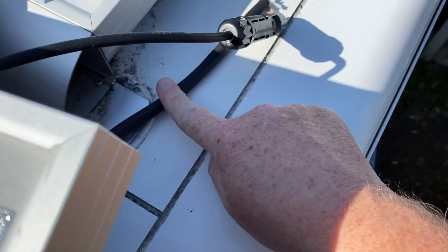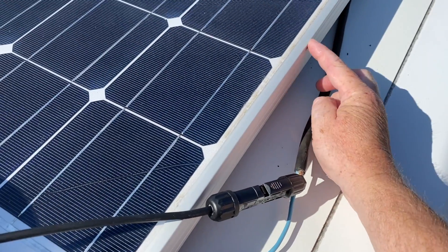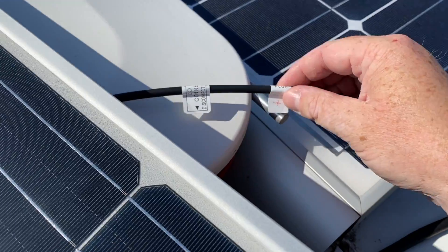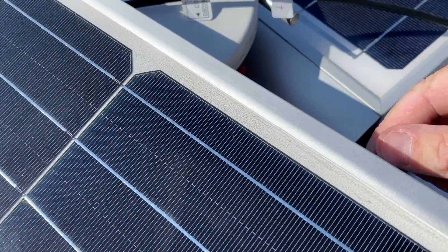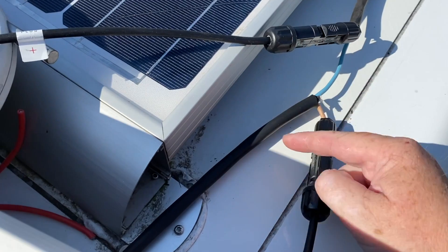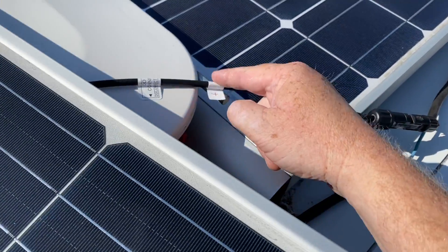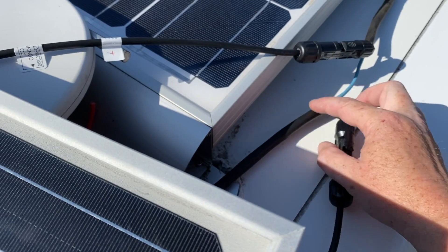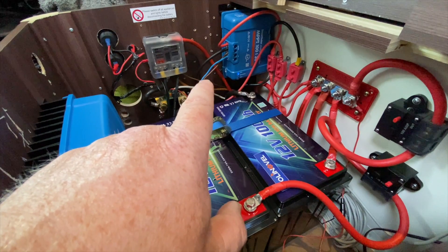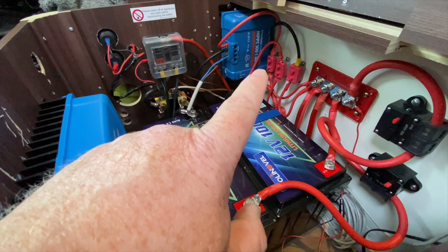The positive wire from the solar controller cable goes into your first panel. The negative wire from the first panel is then split — the negative of the first panel joins the positive wire of your second panel. The second panel's negative wire, the return, joins the return negative wire of the original cable. Electricity flows into that cable, into the first panel, back out, into the second panel, back out through that cable, and then back down to the solar controller which ultimately charges your battery.